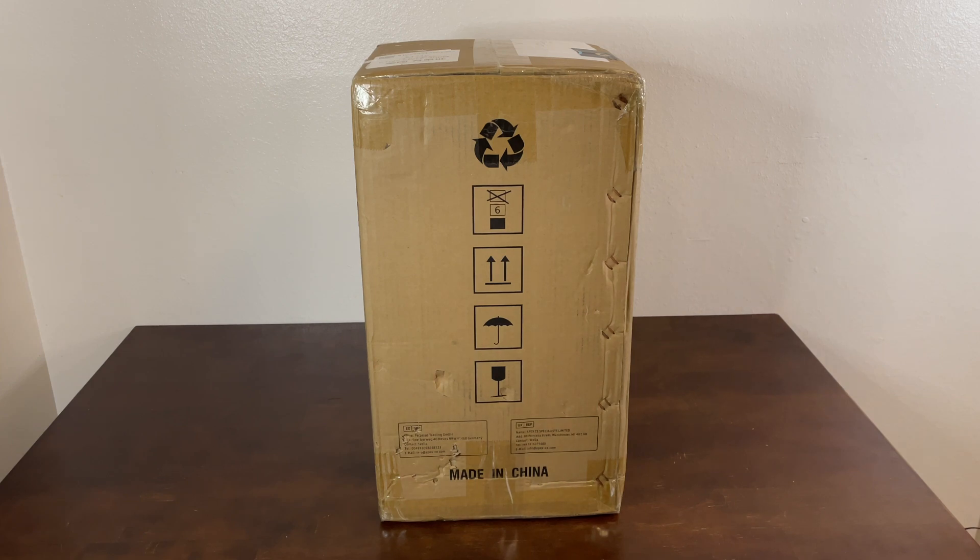Hello, this is the Tachibana Tech channel coming at you with another unboxing video. And today we got our hands on a 3D printer from Amazon. It was on sale and we decided to try it out.